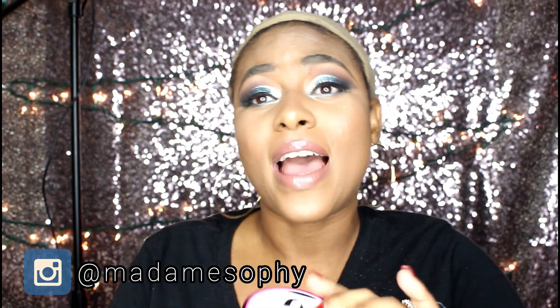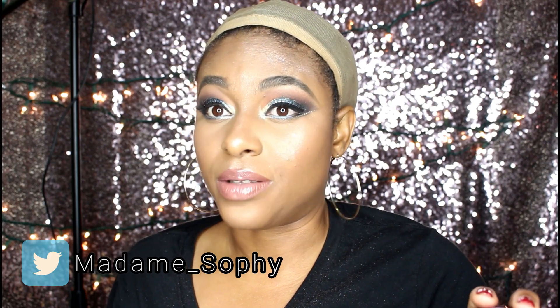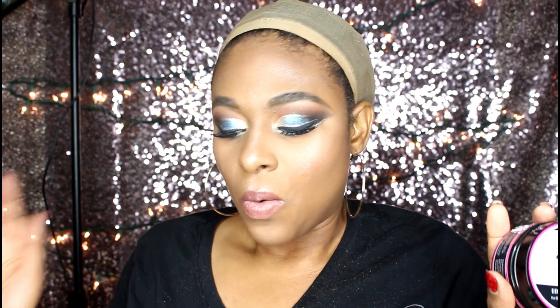For my edges today I'm going to use my new favorite edge control. If you have not been using this, you need to! This is the Shebomb Collection edge control — it is for relaxed hair as well as curly hair. If you worry about your edges being snatched for the whole day, you need to get on this. I bought it for the first time when I did my wig shopping and it is amazing. I've been using this edge control for approximately three to four weeks now.